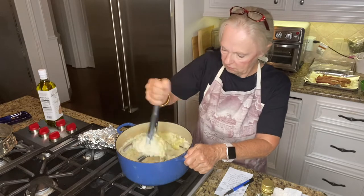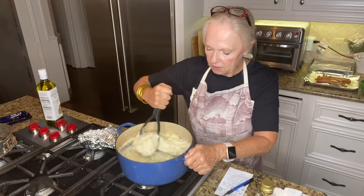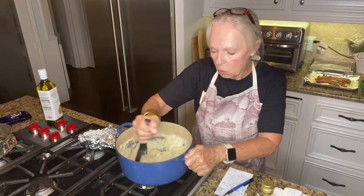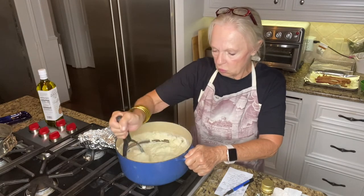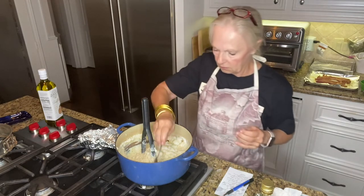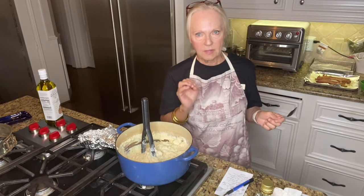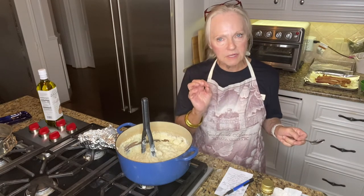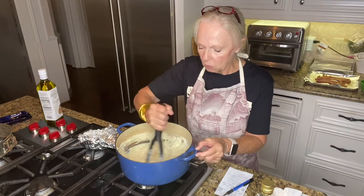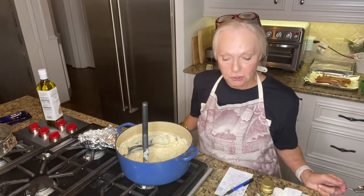Beautiful. And then when I serve the mashed potatoes, I will go ahead and pour a little bit of truffle oil on each one. Let me give this a taste just to see how it's going. Oh, it is wonderful. Got a little texture, got a little heat to it with the pepper, and that truffle oil makes it so nice and rich along with that cheese. So that's how you do it.